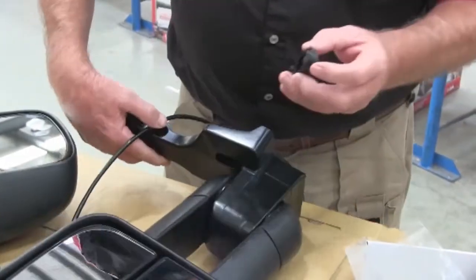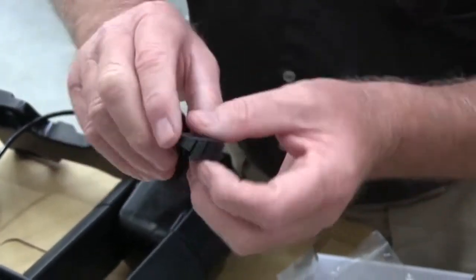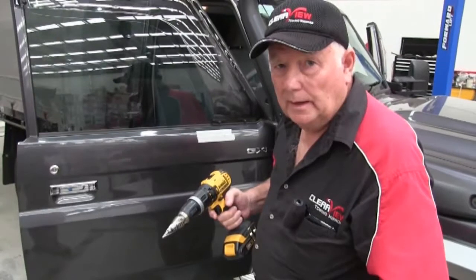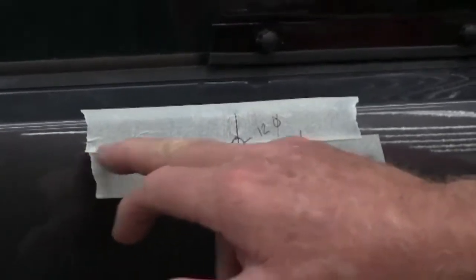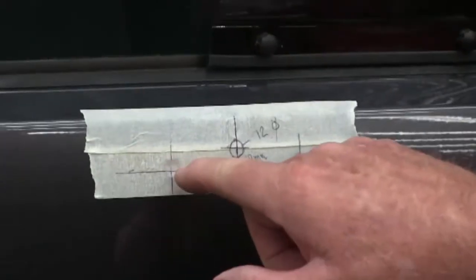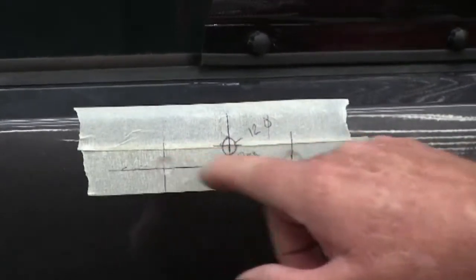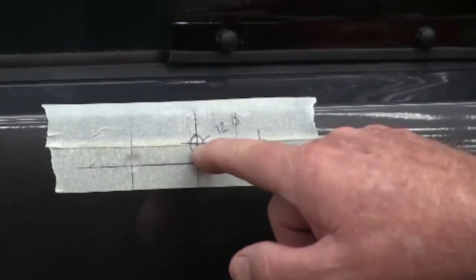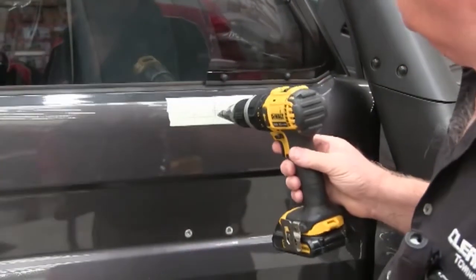On these holes as well, we've put return catches on them, so all you need to do is just push them in and they'll clip in. What we're going to do here is put a hole through the door for you to run your wiring. What you need to do is put a bit of tape on like this, run a centre line through your holes, find the centre between the two holes and put a line up there. Then measure up from the centre roughly about 10mm, and then you can use a step drill to go through the door panel.